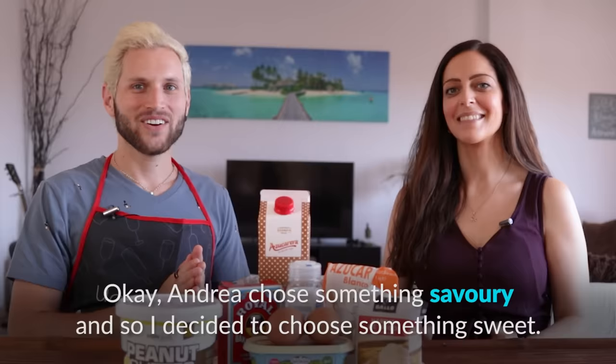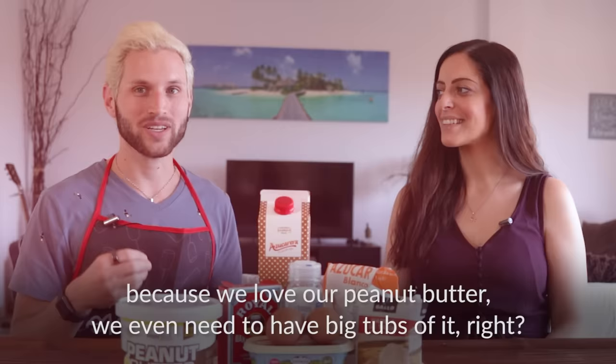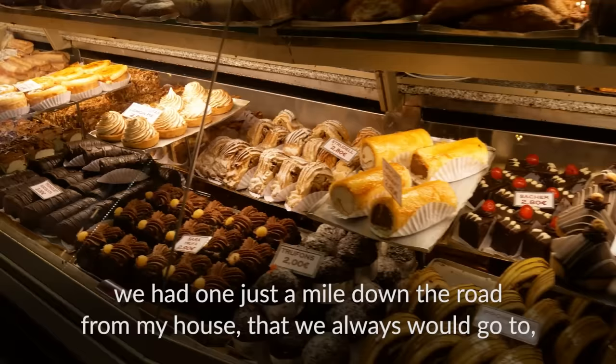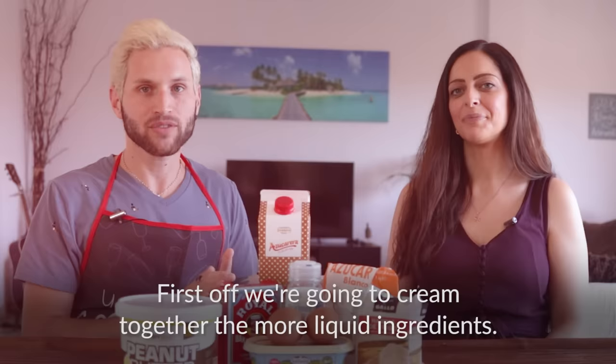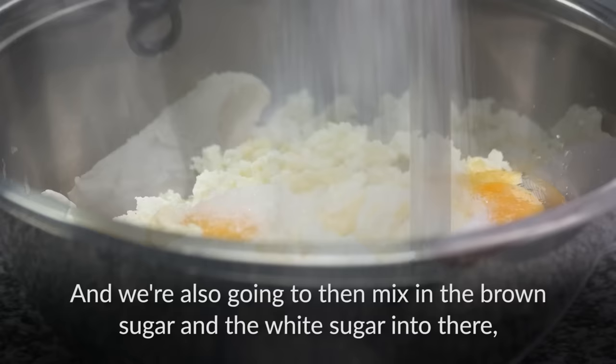Andrea chose something savory, so I decided to choose something sweet. We are going to make peanut butter cookies — a super American cookie because we love our peanut butter. This is something you could typically find in an American bakery. First, we're going to cream together the more liquid ingredients: the peanut butter, regular butter, and the eggs. Then mix in the brown sugar and white sugar until it's a fairly smooth consistency.